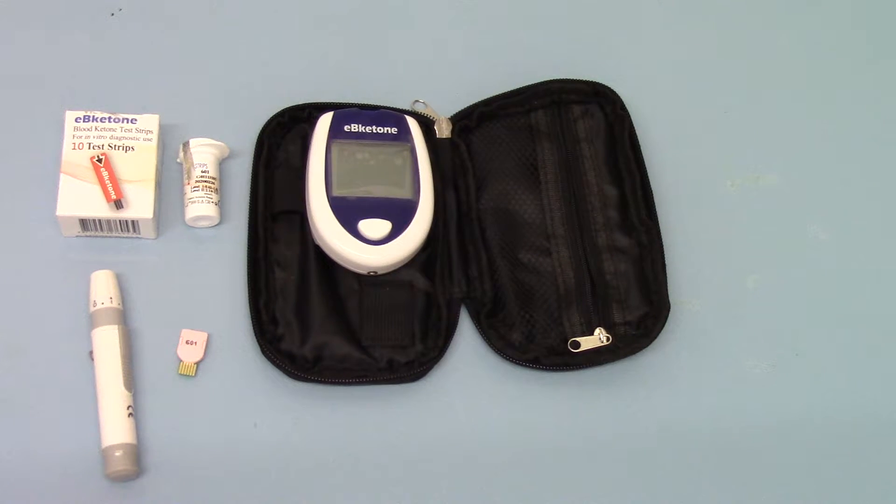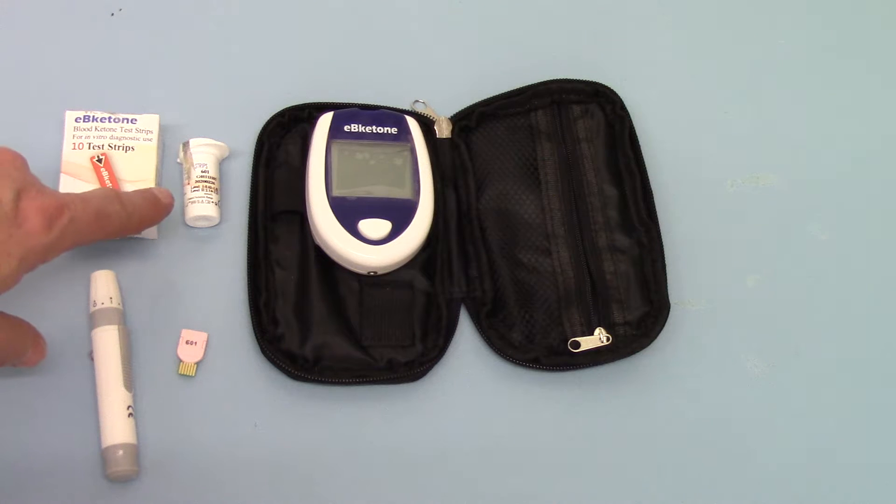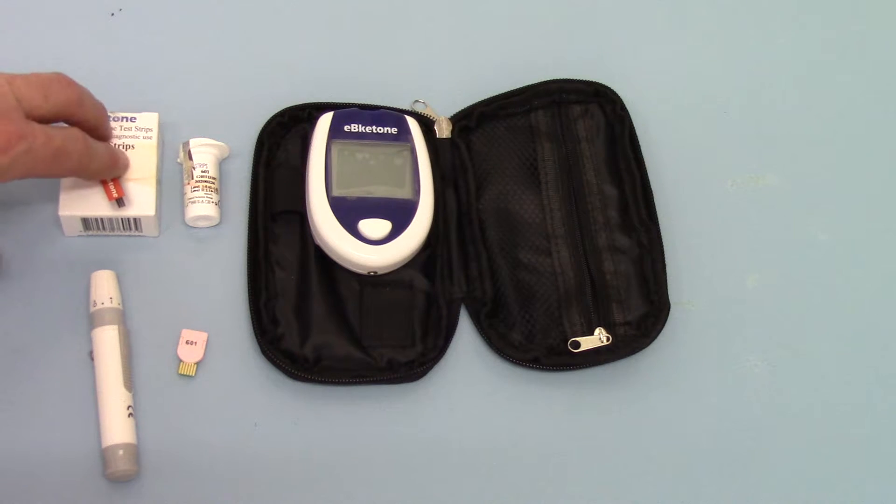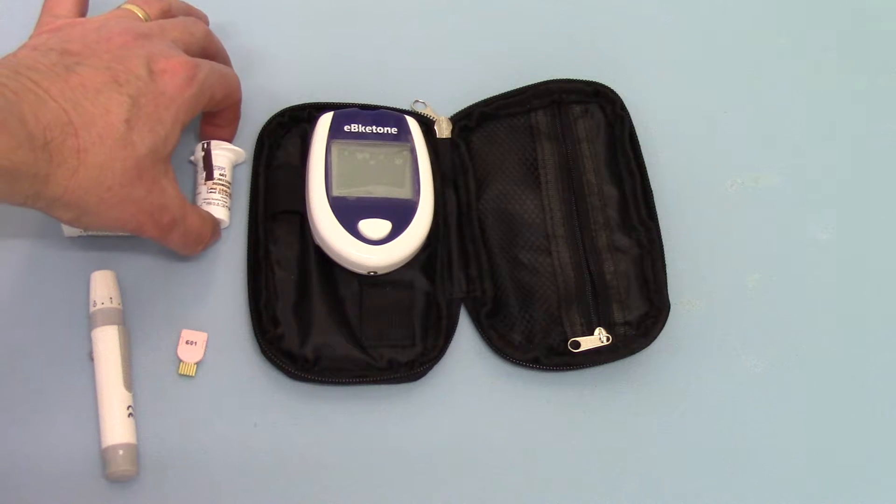Welcome to this demonstration video where we're going to run you through doing your first blood ketone test using the EB-Ketone blood ketone meter. We hope you also have purchased a pack of 10 EB-Ketone blood ketone test strips — shown here is the outer packaging, and this is the vial of test strips that you get.